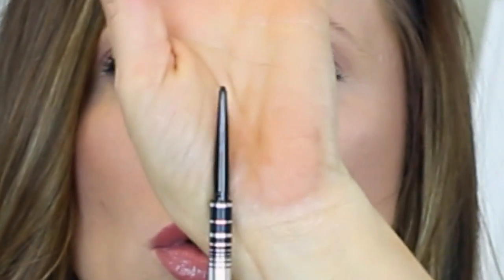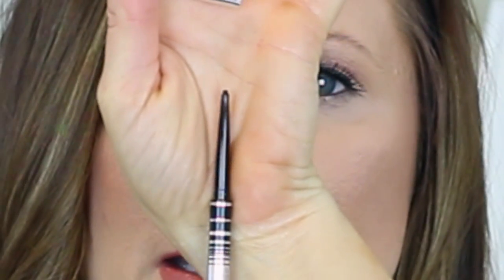I went in to pick up the Marc Jacobs Highliner in Blacker 42, which I use all the time. But while I was there I saw the Marc Jacobs Fineliner in Blacker — the packaging is pretty much the same. It is so, so tiny — ridiculously tiny. It really gets up in that tight line. I think it's the same thing as the Highliner but a little bit thinner and it does go on a little bit easier. I'll have to compare how much is in each versus the price, but I'm really enjoying this.